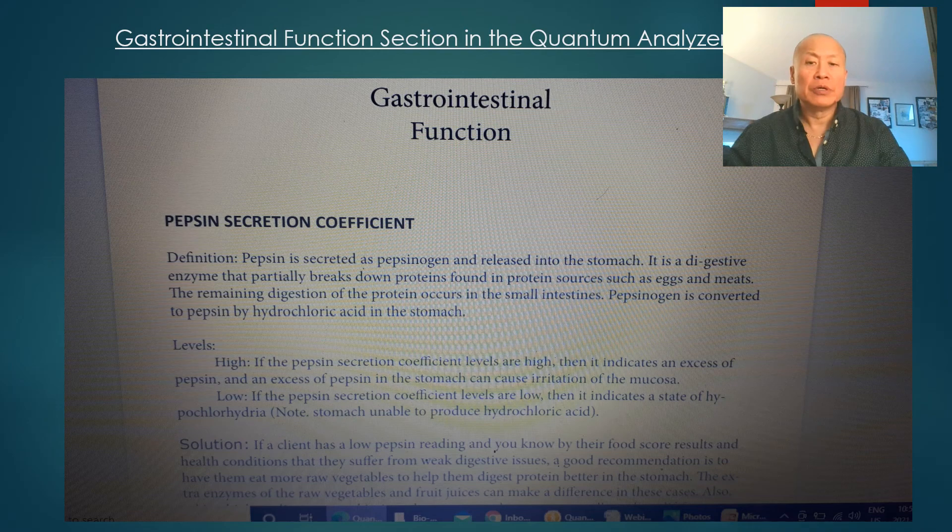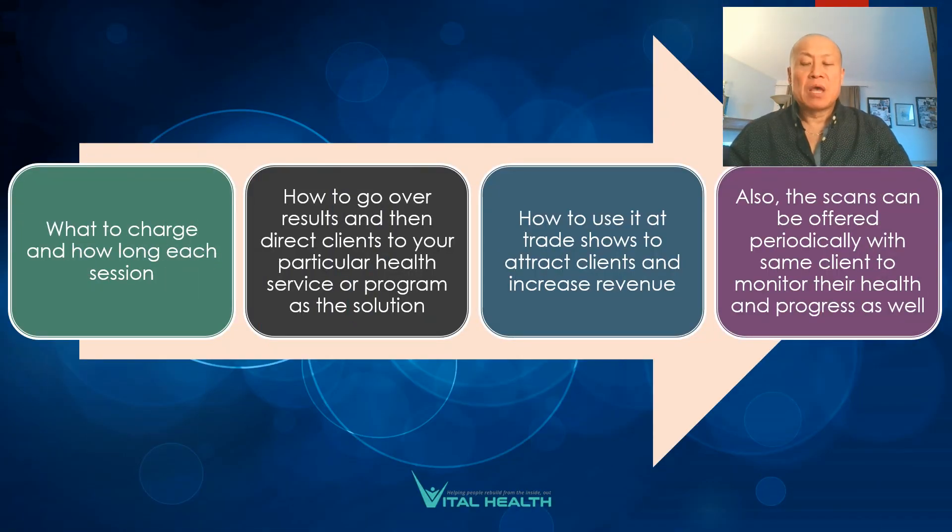I show you how to read the levels — whether high or low — and also what to charge for your fees based on your practice, how much time to spend on assessments, how to set up your nutritional packages, how to go over results and direct clients to your health services, and how to use it at a trade show and sign people up. I have all of this covered because I've been doing this for a long time.